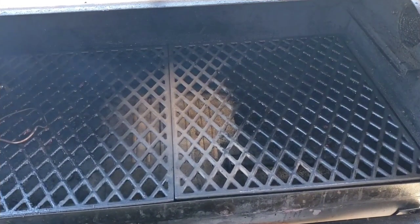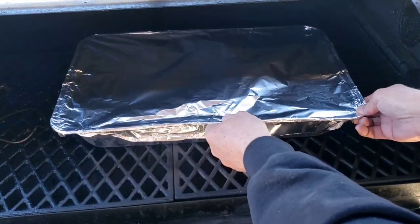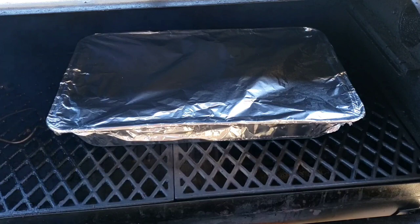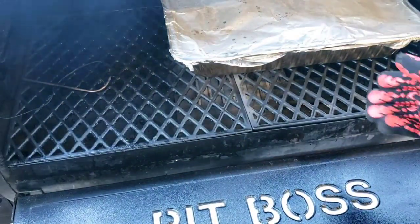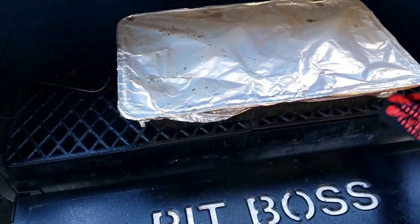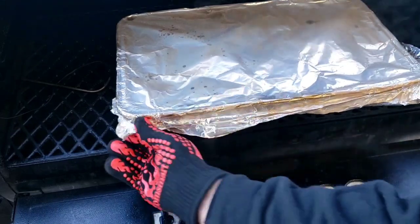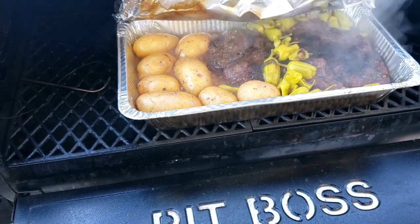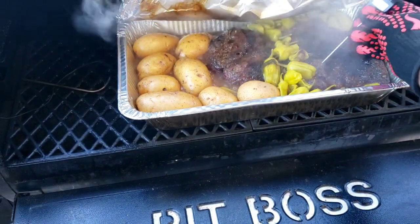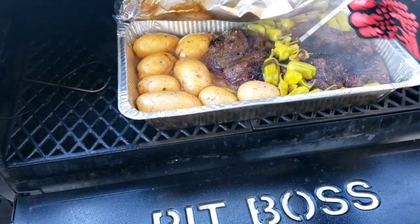This is a big pan but this is a big pellet grill, so everything's good. We're going to set it at 250°F. In three more hours, let's see what it looks like. Looks good — oh man. Yeah, I think that is done. Yep, we're done.